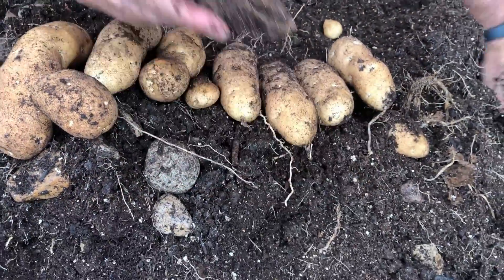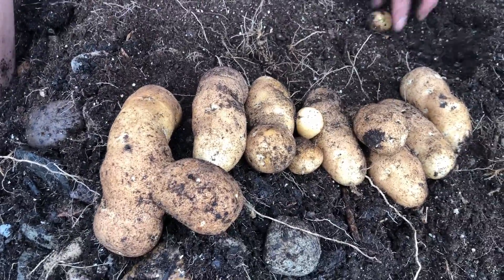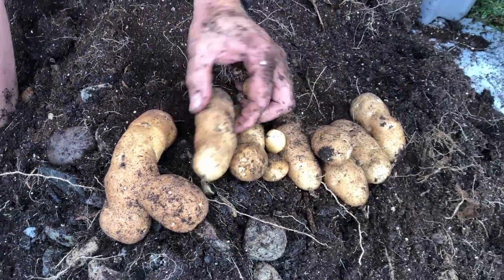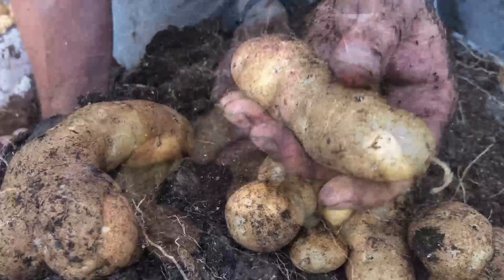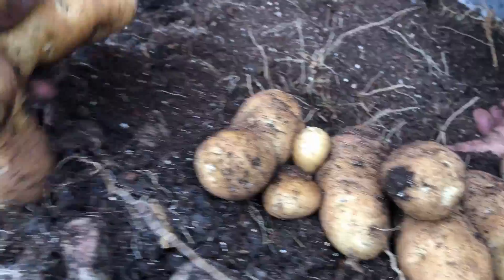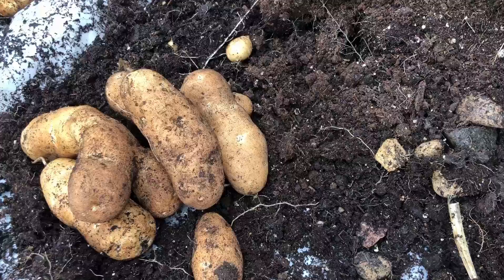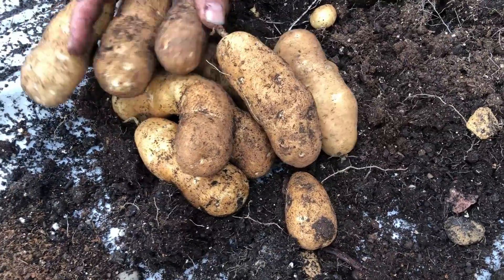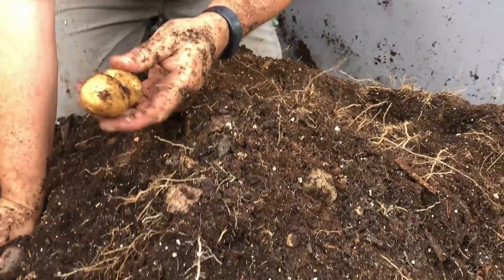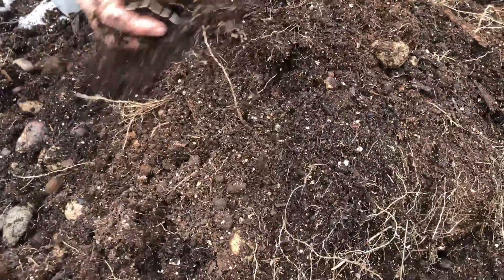This is our seed potato right there. I want to come back to this because it's so important — not a bit of vole damage in here whatsoever, not a bit of any kind of damage. I see a little bit of potato scab in here but that's not all that bad. Look at the start to this harvest — I'm creating a pile right down here so you can see just the beginnings, and the size, the consistent size of these potatoes.